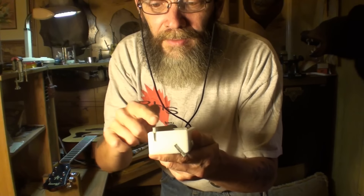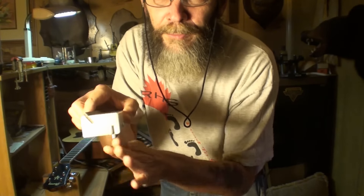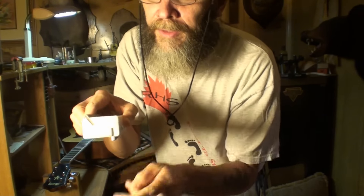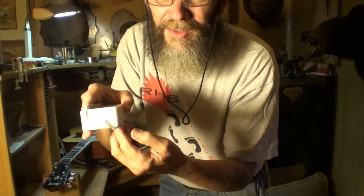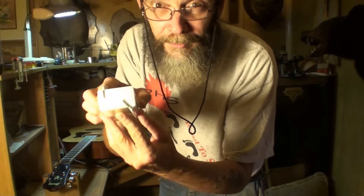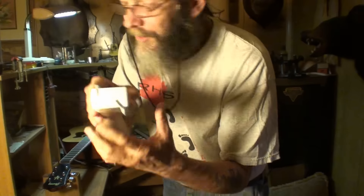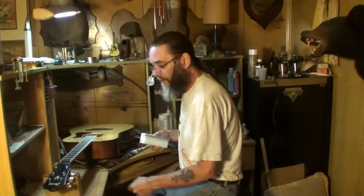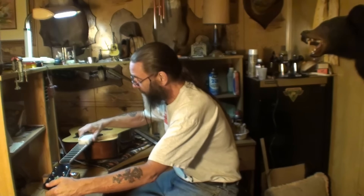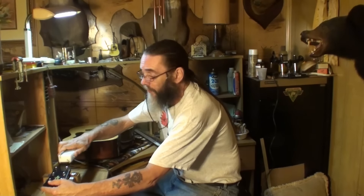I don't know if you can see this or not. This file is a 90-degree file, okay? You lay this part down on the neck and file the frets flat at 90 degrees. Then you flop it over — I think that's a 35-degree angle right here. That's what I'm doing to this guitar. Here comes trouble. I'm not sanding the shit out of it.